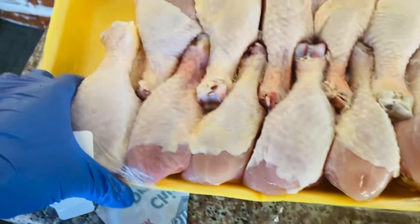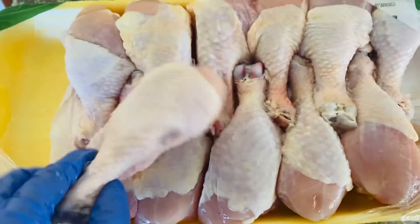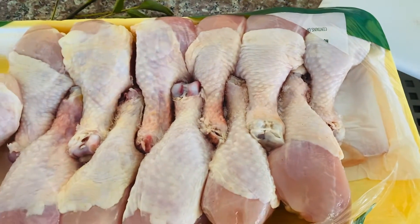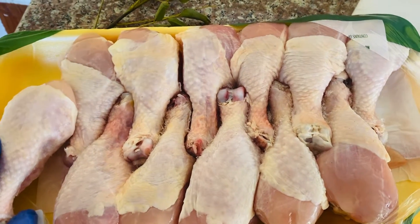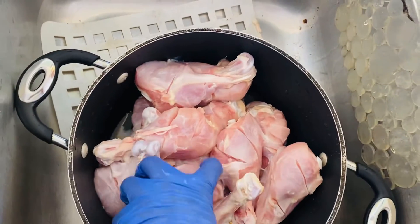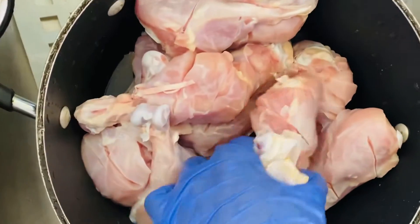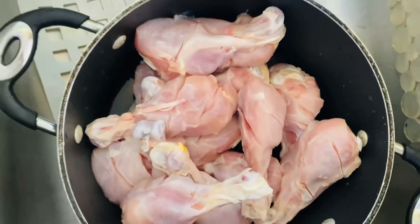I'm going to put a drumstick on the chicken. Let's try it. I'm going to wash the skin, wash it, and mix it.